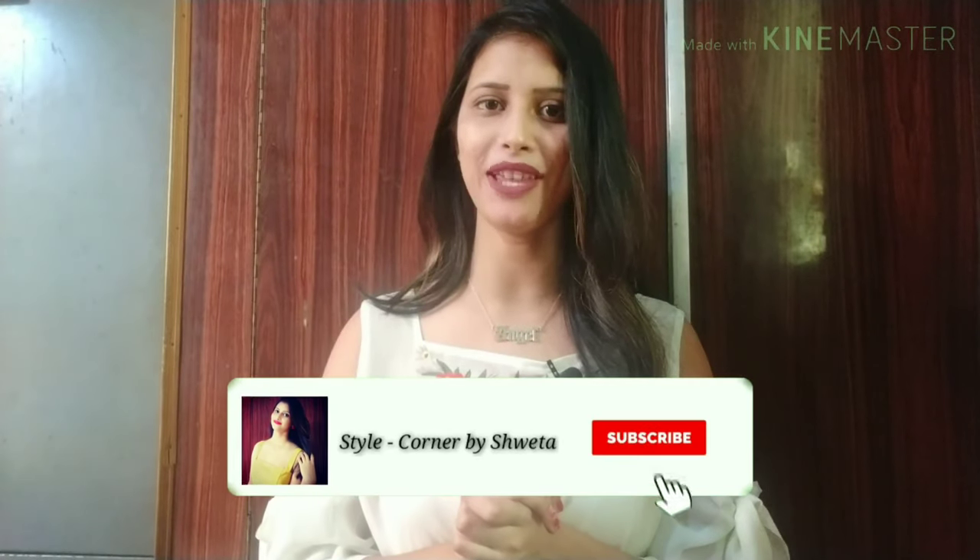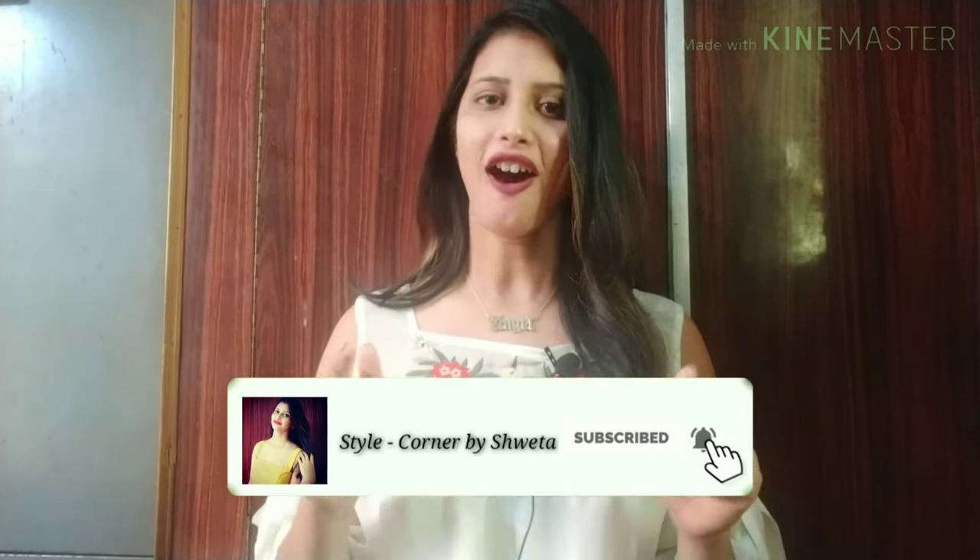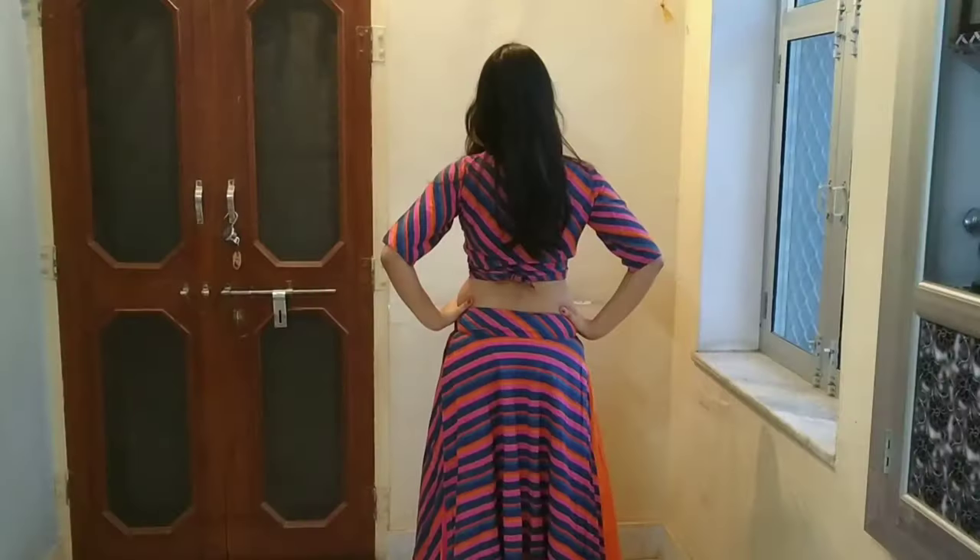This video will be very helpful for you, so watch it and make sure if you haven't subscribed to my channel, please subscribe. Share with your family and friends and press the bell icon.